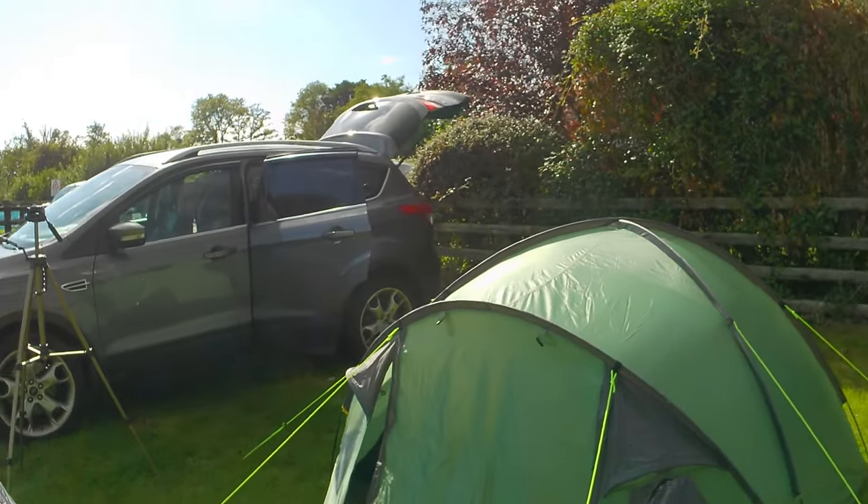But I'd say if you're camping next to your car, why would you have a little two-man tent? You might as well go up a size, get a bigger one with more comfort and space. But for 60 pounds, not bad. So that's what I think of that. Keep watching — thank you.